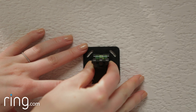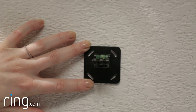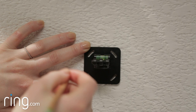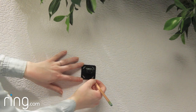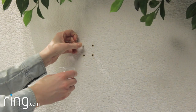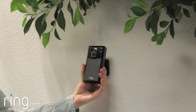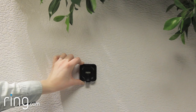To install Stick Up Cam using only the security mount, hold the security mount on your wall where you'd like to install it and mark the four corner holes. If you're installing on brick, concrete, or stucco, first drill four holes using the provided drill bit and insert the anchors. Then screw the security mount into the anchors, making sure the level is on the top. Then attach the security mount to your Ring Stick Up Cam.